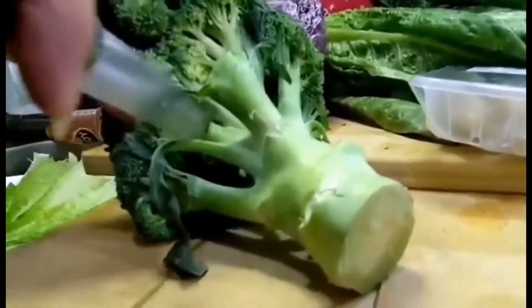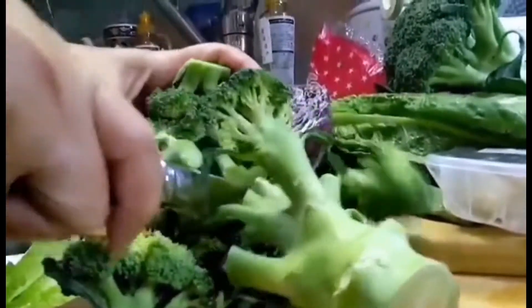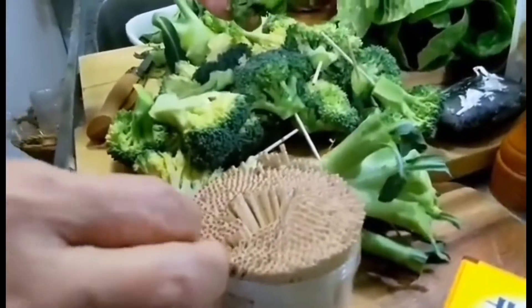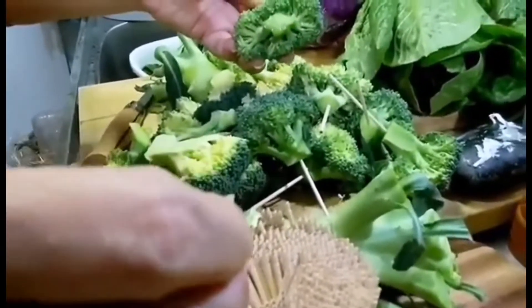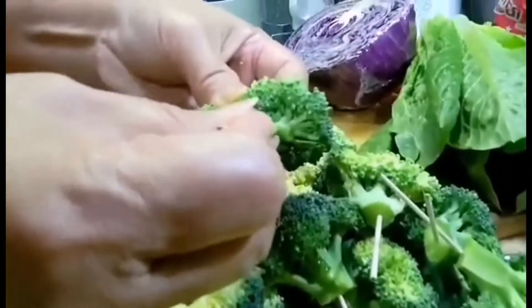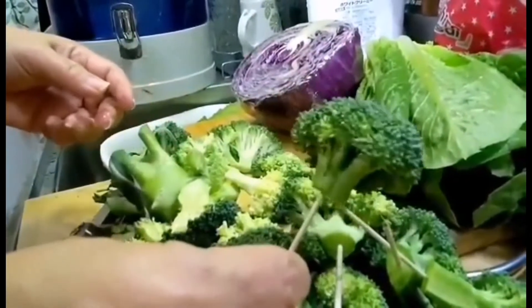Next, let's cut the broccoli for shrimp broccoli. First, I put a toothpick at the bottom of the broccoli.